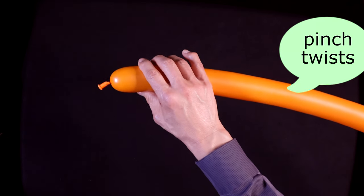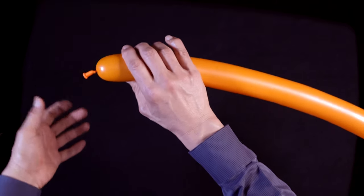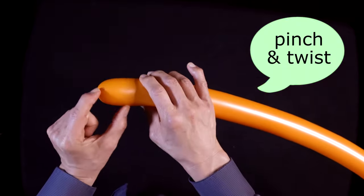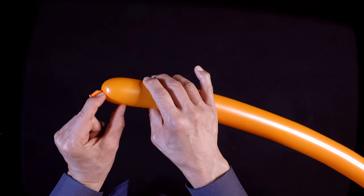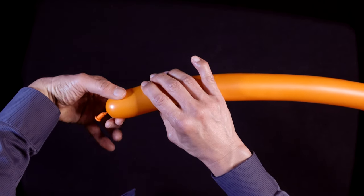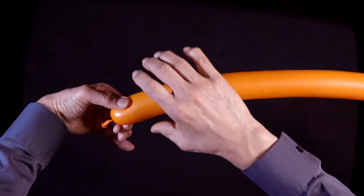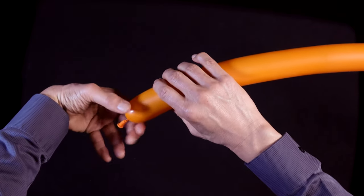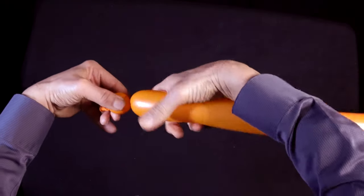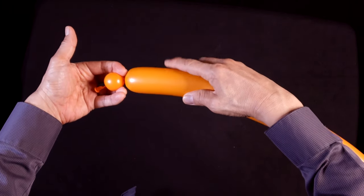Now you're going to make two tiny pinch twists, which start as basic twists. Normally when you make a basic twist, if you're new to balloons, you pinch and then you twist. But in this case we're going to make this basic twist very small and then convert it into a pinch twist. It's important that in order to make a very small twist, I have to put a little pressure on it as I pinch and twist. That's a tiny basic twist that's smaller than the diameter of the balloon.